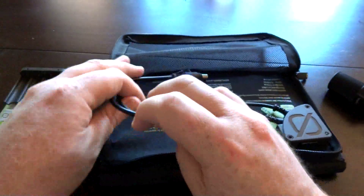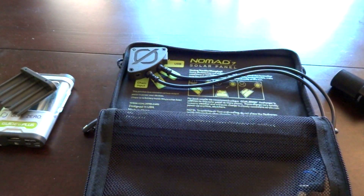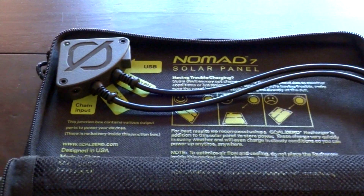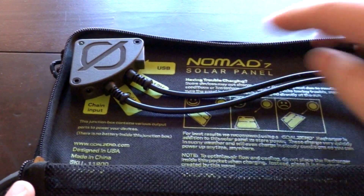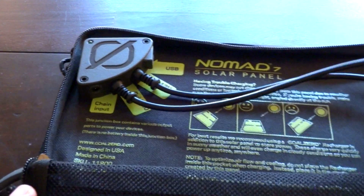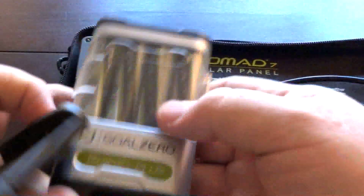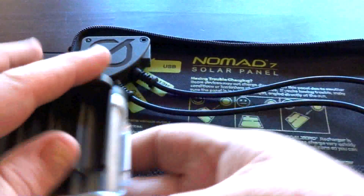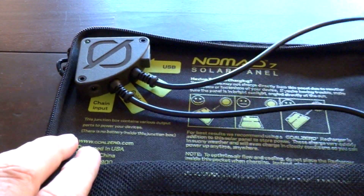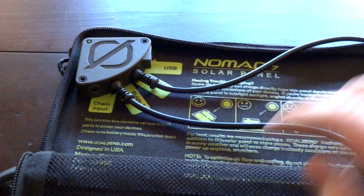The nice thing about this is the instructions are printed right on the inside panel, so you have your input port and it tells you where the different devices go. This can also be chained together with other Nomad 7 panels and then put your Guide 10 on there and it would charge them even quicker. They're labeled — this one is for the 12-volt and this cable here is for the Guide 10.